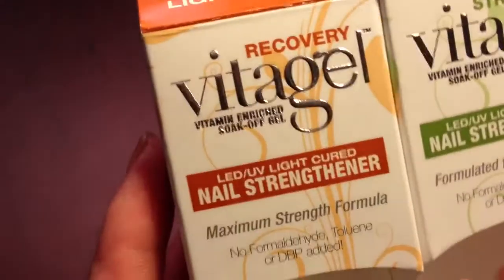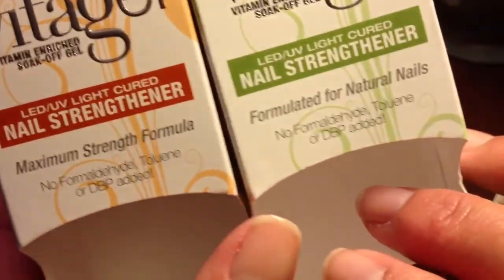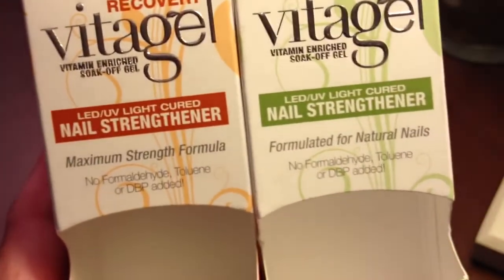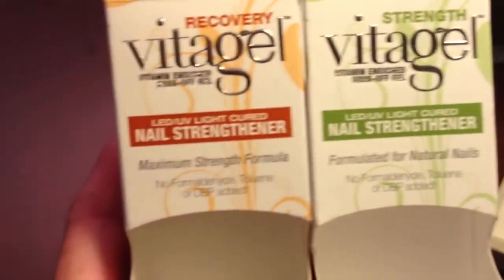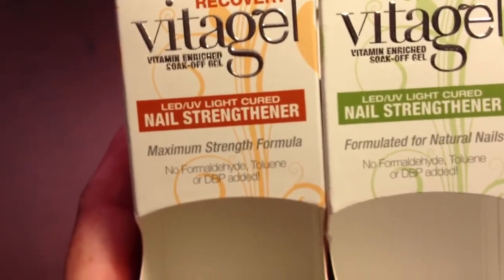These are the two formulas. What's really interesting for a lot of you who are interested is both of them do not contain any of those bad chemicals that we don't want in any of our nail polish or nail strengtheners. The strength is formulated for natural nails and the recovery is definitely for maximum strength — again, nails that are just really problematic.